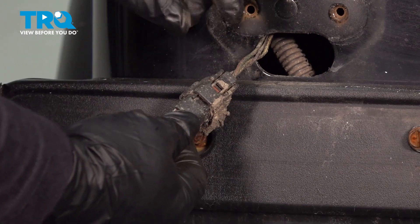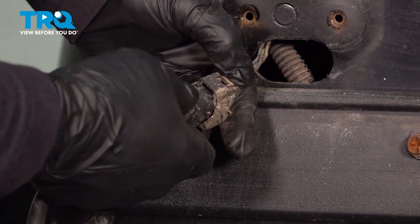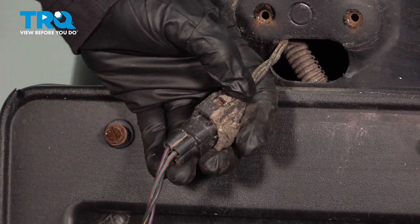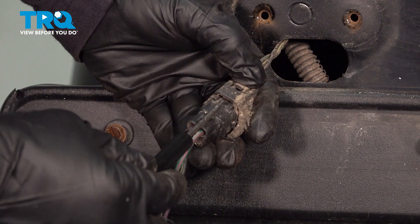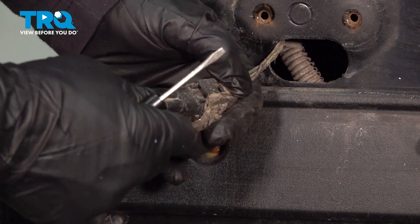I'm going to turn it around. There's the lock connector right there. Push down on that tab and pull. Sometimes sand and dirt gets in there, so I like to use a little flat screwdriver — push that tab up and pull it out.